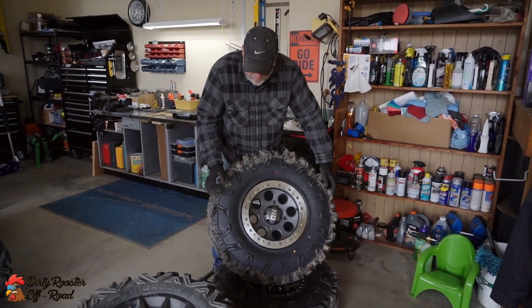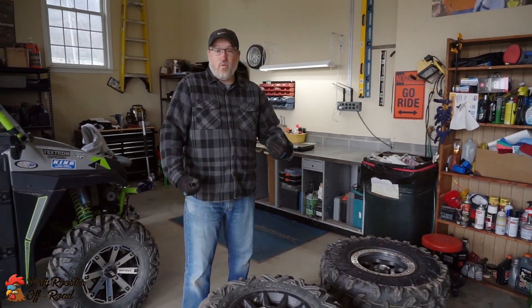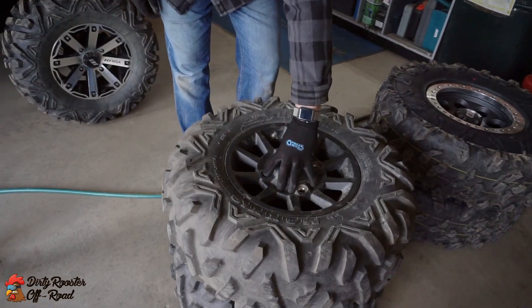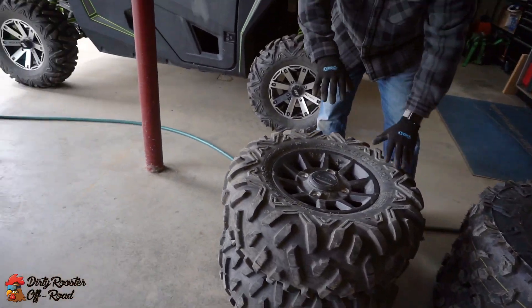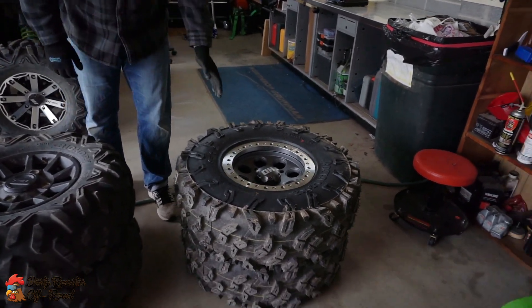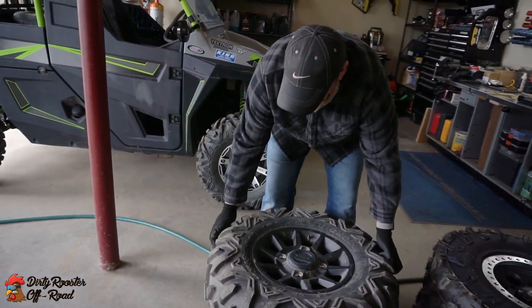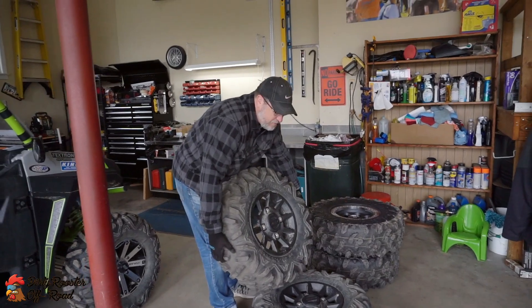Once we get them all mounted you'll see it severely changes the stance of the machine — makes it look a whole lot better. One of the things we want to do is weigh the tires and see what the difference is. You can tell from an offset standpoint where the mounting surface is here — this is a 6.5 plus 1.5. This one has the mounting surface set back much further, which means this tire is going to be out from the hub more than the stock ones.